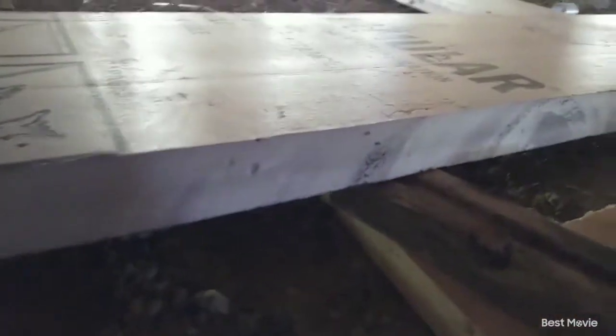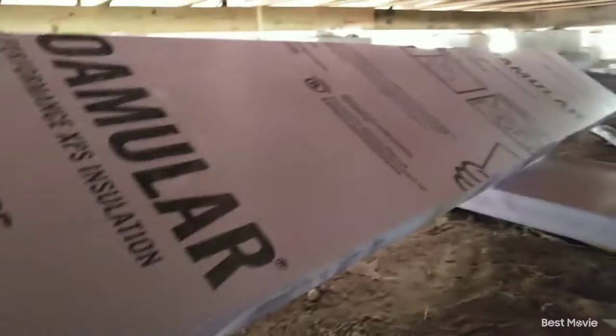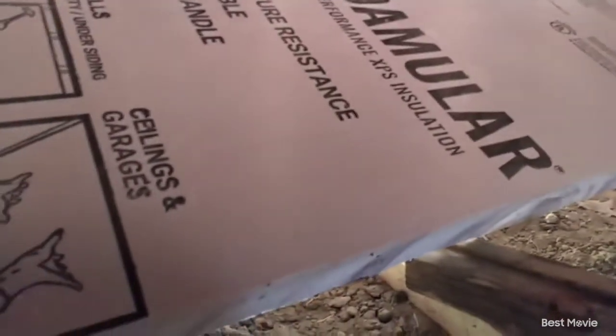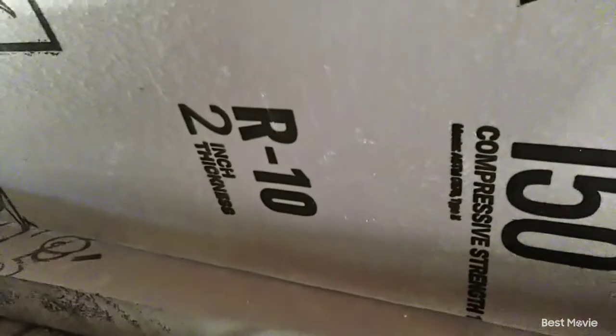We're using two-inch foam insulation. I don't have the money to hire somebody to blow insulation underneath my house, so I buy it in 4-by-8 sheets and do it myself. You get an R10 value — that's it — but R10 is better than nothing. Lord willing, we might get a little money sometime and insulate a little more.